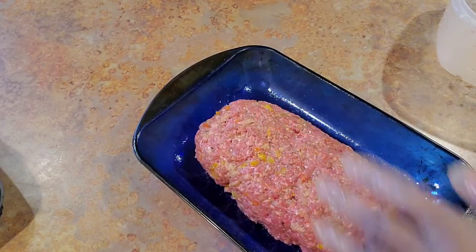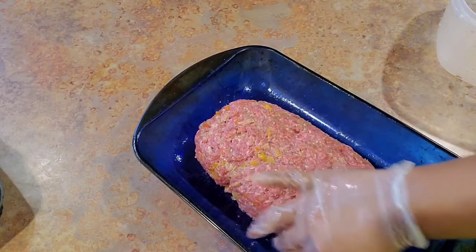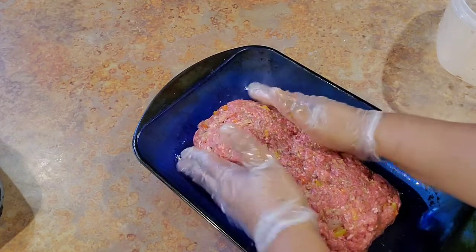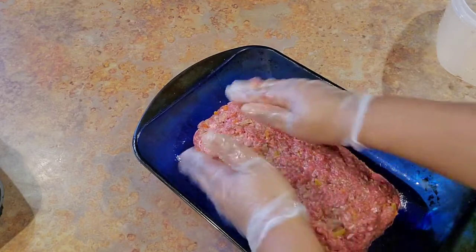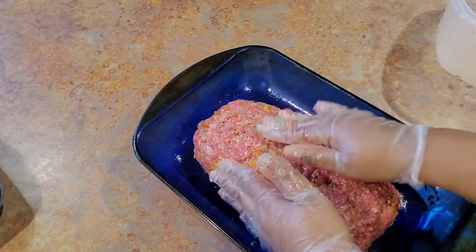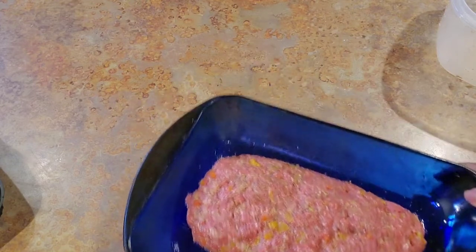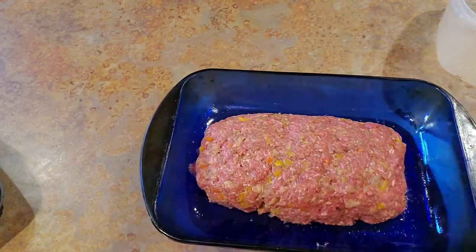Get any little open spots and mash them together because you want it to bake and stay tight into a loaf. This is going to go into a 375-degree oven for 40 to 45 minutes. We want an internal temperature of 165 degrees when it's done. At 45 minutes I will put my glaze on it — I'm going to show you how I do my glaze so that when it comes out we can glaze it and put it in for another 15 minutes.